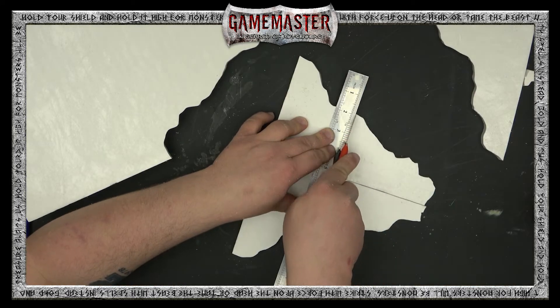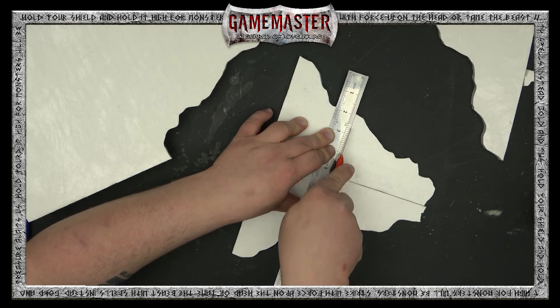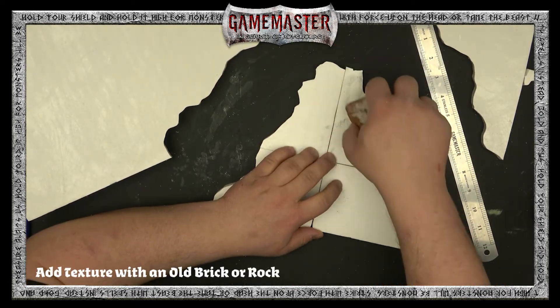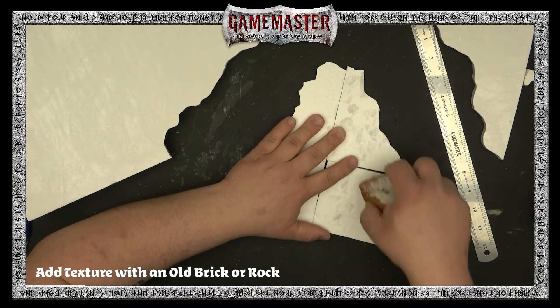Thomas is marking out two sides on either end and he's going to cut these because we are going to make multi-levels for this piece of ruined terrain — this is going to add another dimension, literally, to your gaming. Once you've cut them, you're going to take your old trusty brick, rock, or aluminum foil ball and just add some texture by pressing it into the sides.